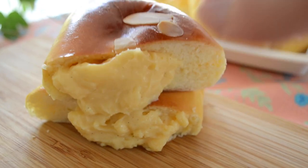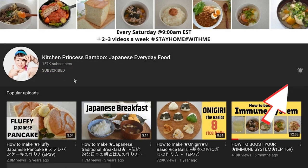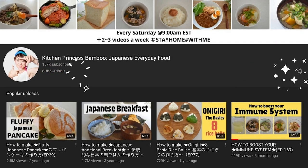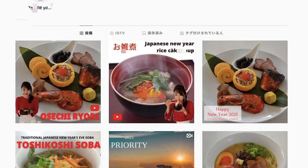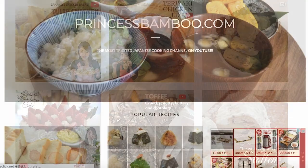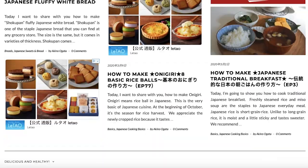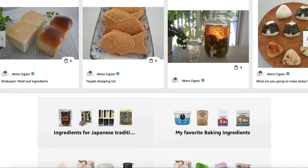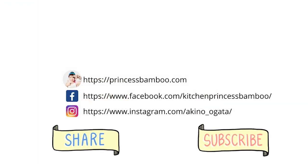Thank you for watching the video! Give me a big thumbs up and share the video with your friends and family. Don't forget to subscribe to my channel if you haven't done so already. Follow me on social media and tag me in your post if you give it a try. Go to my website for the printable recipe and more information. My store on Amazon has pretty much everything I'm using in my videos. Stay safe and stay healthy, and I will see you soon. Bye!